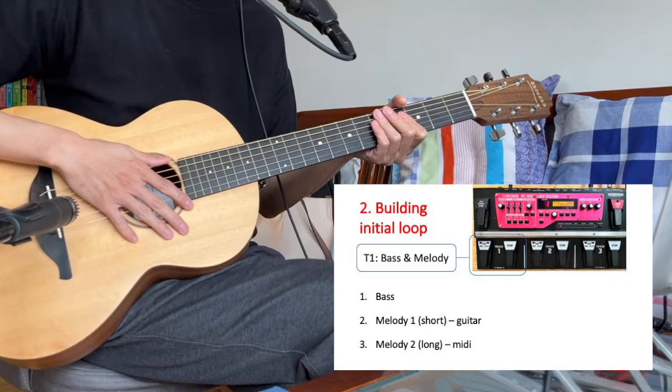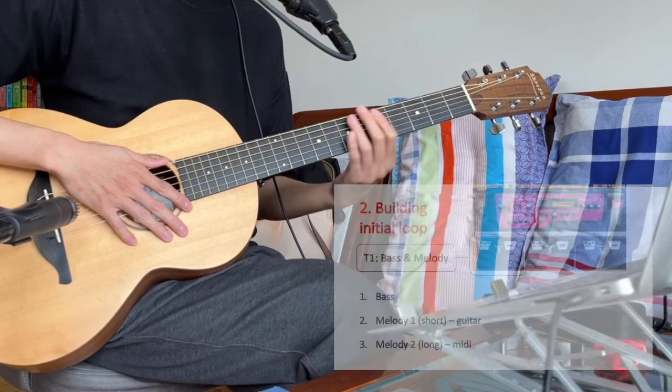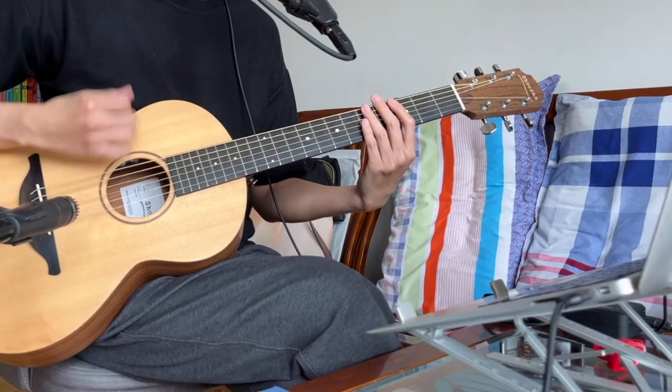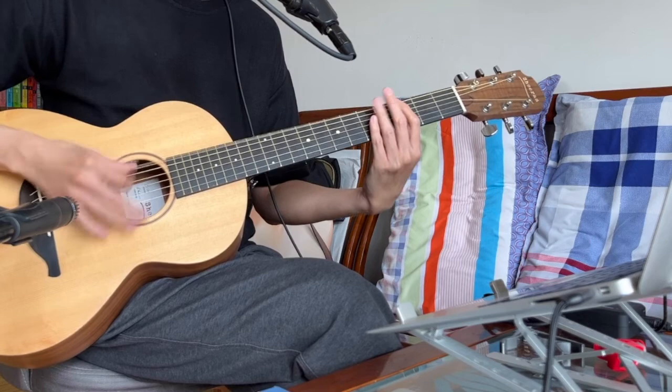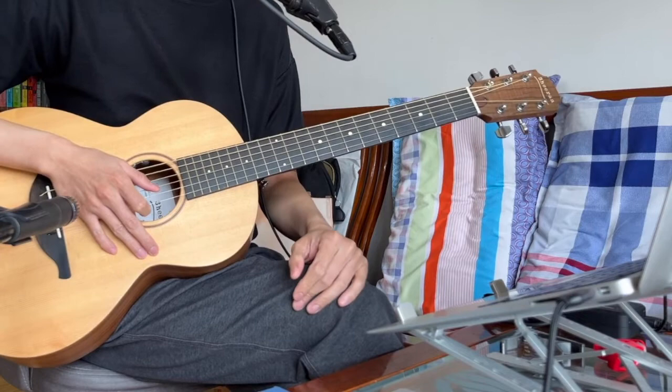Let's get started with building the initial loop. Track one essentially consists of two major parts: the bass and the melody. Let's start with the bass — it should sound like this. Okay, first learn to do this.